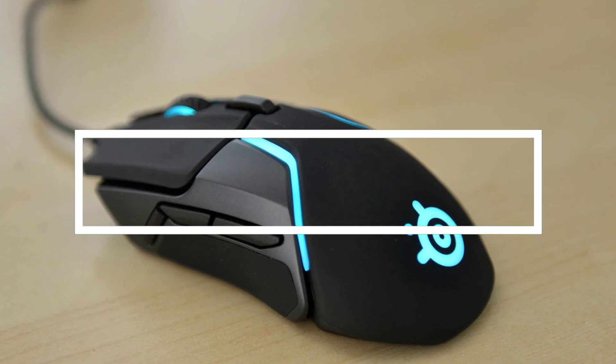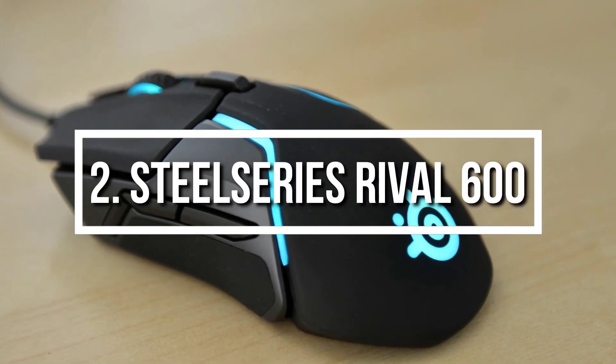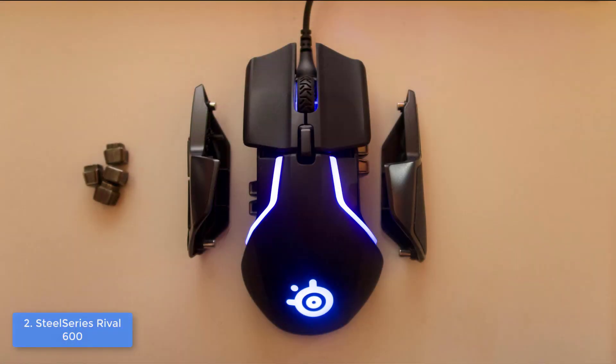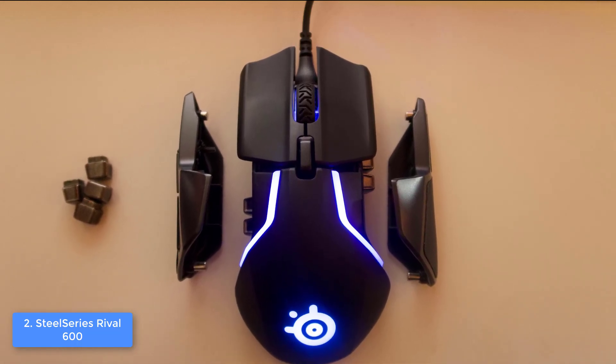Moving on, at number 2 we have the SteelSeries Rival 600. The SteelSeries Rival 600 would be a really good option if you want to invest in a highly adjustable and responsive gaming mouse that can dramatically improve your gaming experience, especially if you intend to play PUBG.